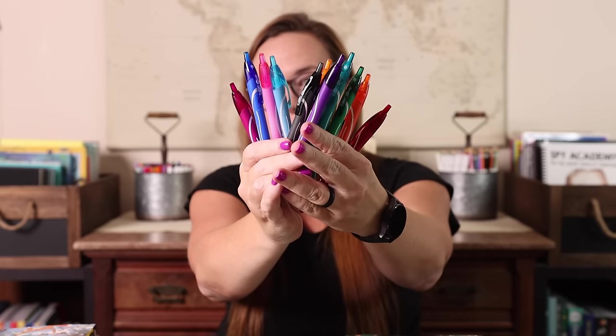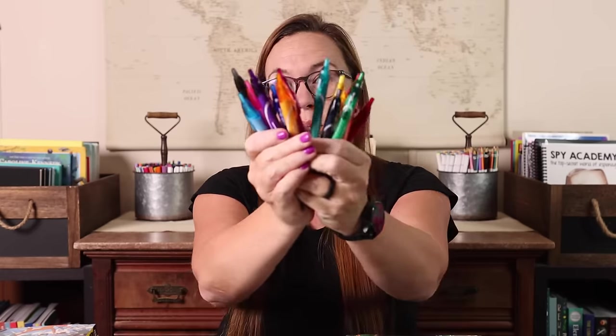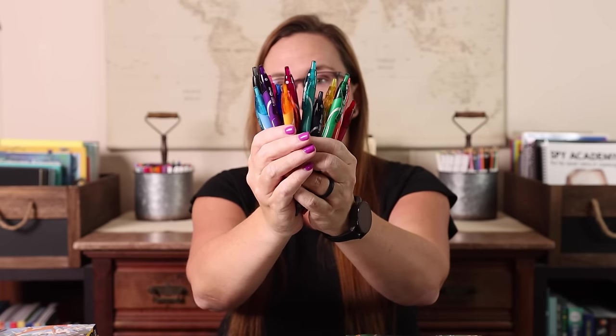I also grabbed these BIC Gelosity pens — I already dug into them so they're not in the package. I got a pack of black a while ago and really liked them. I'm not sure I'll plan with them because I love being able to erase and these do not erase, but the colors make me happy. They have a wider tip and flow really nicely because they're gel. I don't really know what I'm doing with them yet, but I thought it would be fun to add to our caddies so Emily has color choices — maybe we'll journal with them.